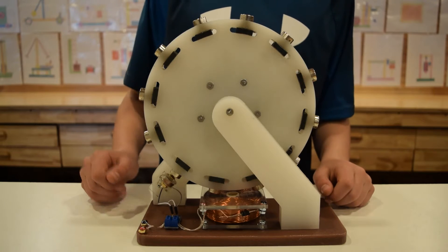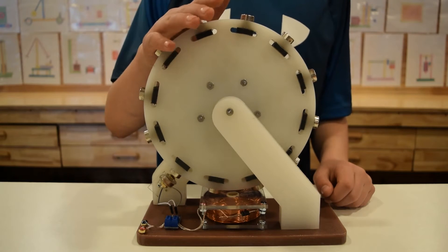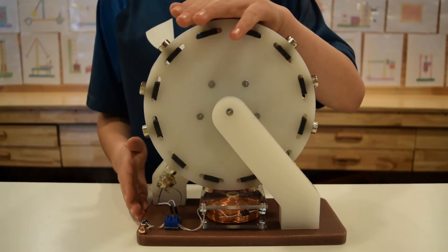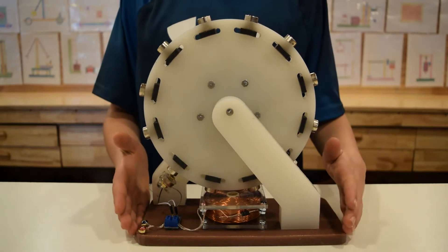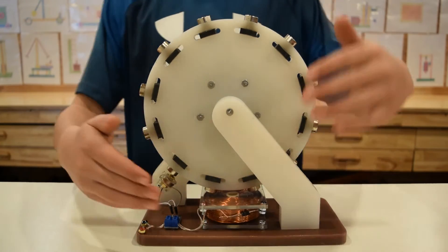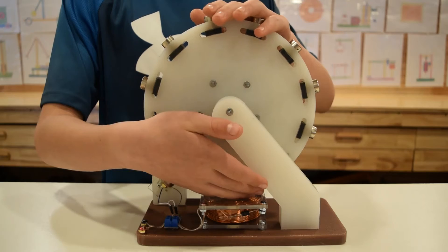Today we have another version of a Pulse DC magnetic motor. This one is 11 inches tall by 10 inches long and 5 inches wide.